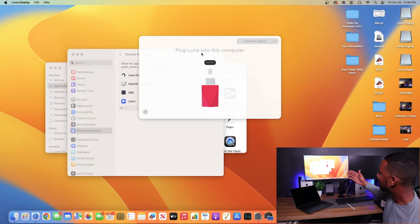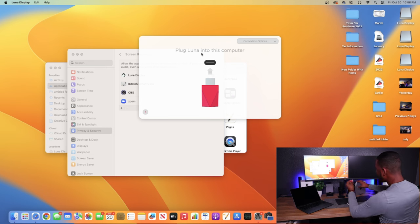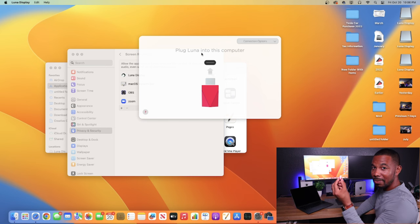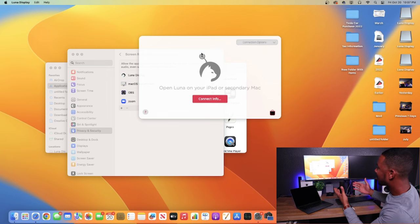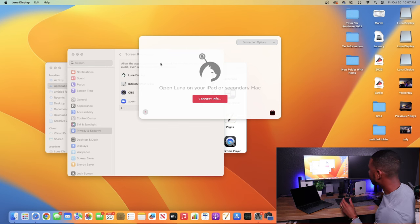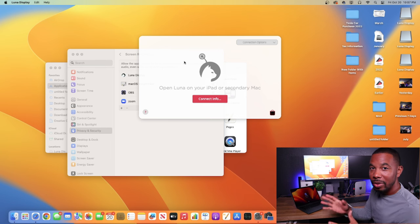It now says 'Plug the Luna device into the computer.' Plug it into your Mac mini — it may or may not take an update depending on whether you've done this before. Once you see the screen that says 'Open Luna on your iPad or secondary Mac,' you're good to go on the primary side. Now let's go to the MacBook Air and download the secondary application.